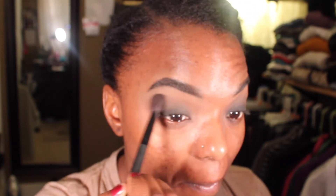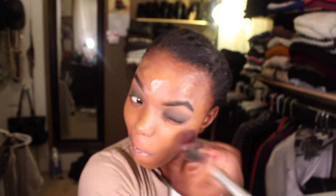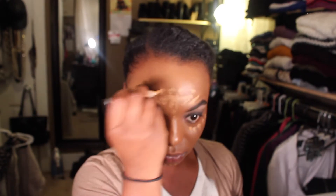Then I went back in and added even more of the brown — it looks really light in this lighting, but you'll see at the end when I show you the finishing look that it looks a lot darker when it's all finished. I'm going back in and going ahead and doing the rest of my face before I finish up my eyes, so just applying foundation and doing my highlighting.